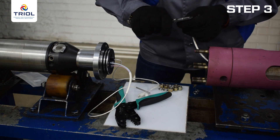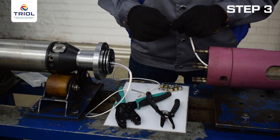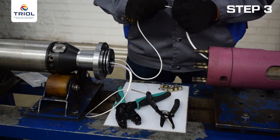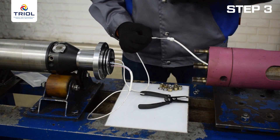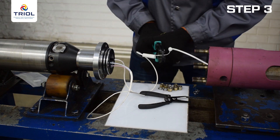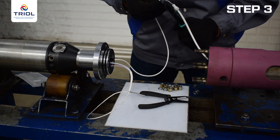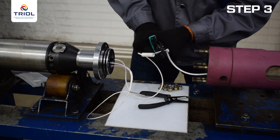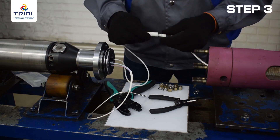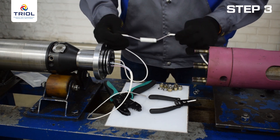Move the lower submersible unit towards the submersible motor and position for connection. Cut off any excess neutral conductor of the submersible motor, maintaining a wire lead length of 8 inches or 200 millimeters. Strip the free end of the insulation using pliers. Pass the prepared wire through the hole in the insulating container, insert the wire into the sleeve, and crimp. Make sure it is firmly connected and fixed. Screw on the cap of the insulating container to protect the connection from possible contact with metal parts of the submersible motor.